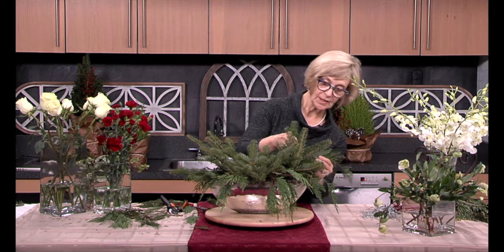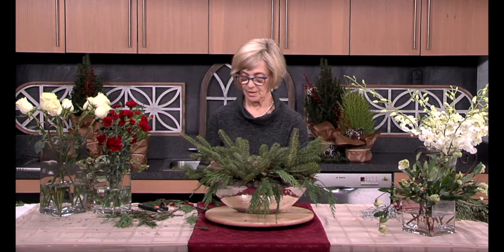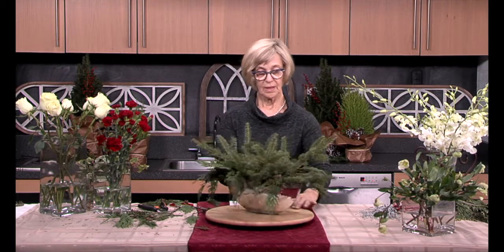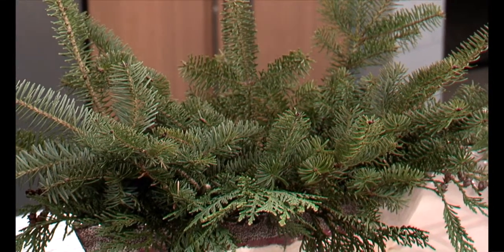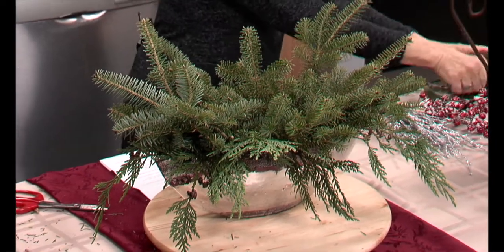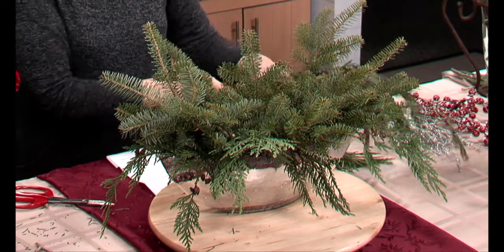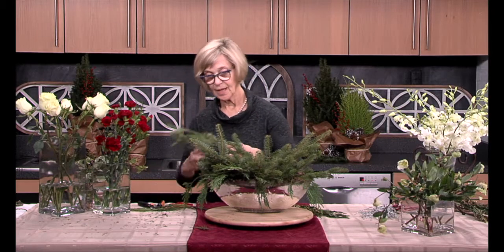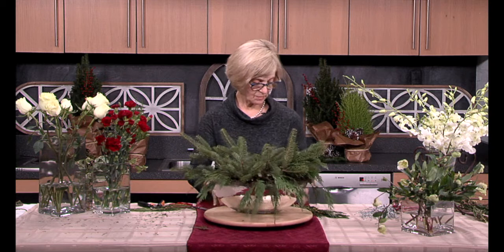Norway spruce arches beautifully, and even the broadleaf evergreens like Leucothoe will arch over very nicely and give you the same effect. So here we have the western red cedar. Now I have a beautiful incense cedar — I couldn't resist. It has small yellow cones that give a little bit of brightness to the arrangement. I'm going to tuck these in as well, giving a little variety, a little more color.